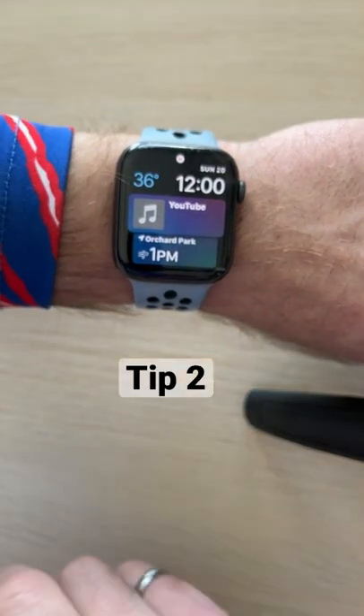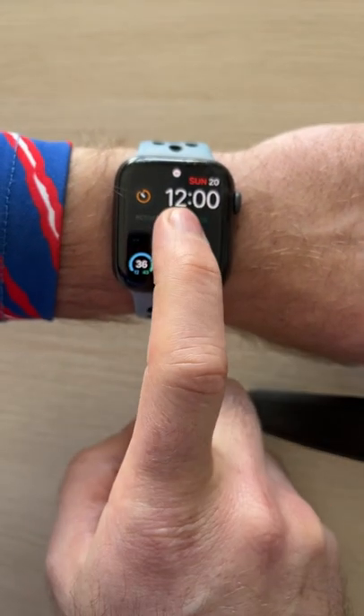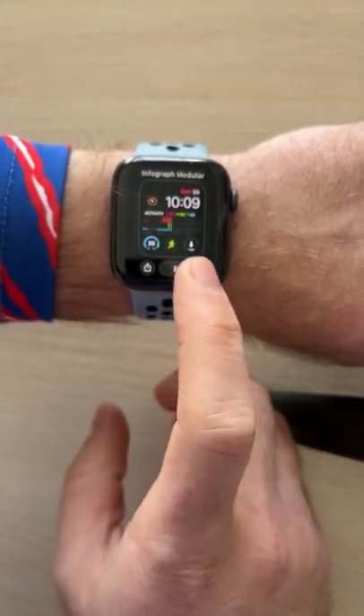Tip number two: how to edit any watch face right from the Apple Watch. Simply choose your watch face, then tap and hold. From here, press edit.